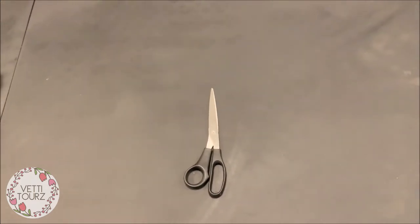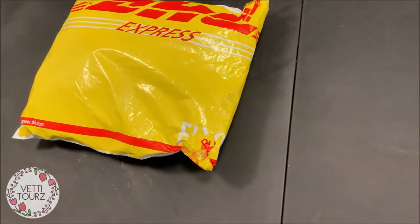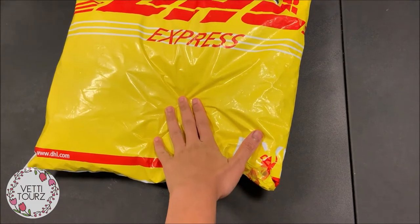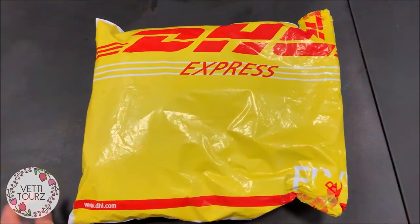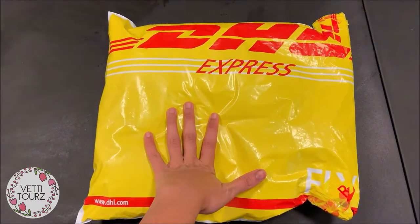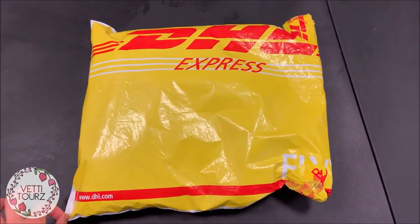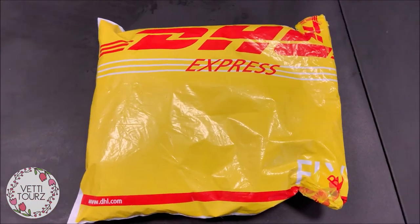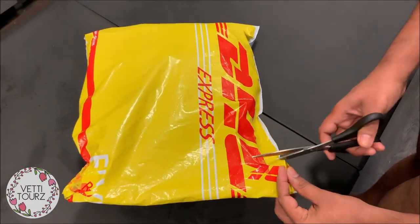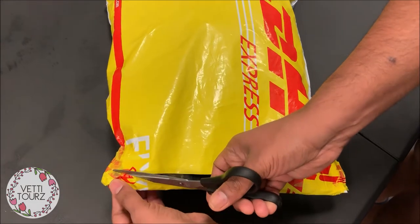Hey guys, in today's video I thought I would show you an unboxing of a coronavirus fighting kit which I received from my home back in India. We are all in self-isolation in the US, so this kit came from our home in India. It almost took a week to reach us via DHL — hope the things are not damaged inside.